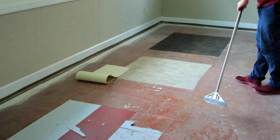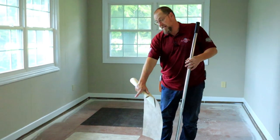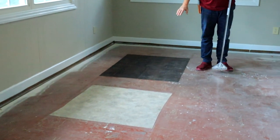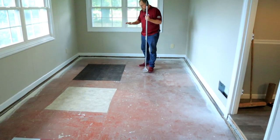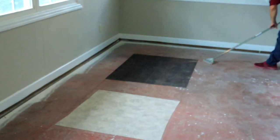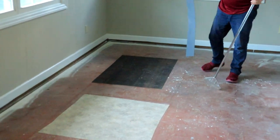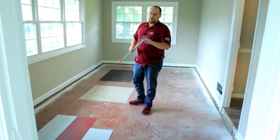That actually worked really well for the sheet vinyl, just like I thought it would — put down with the exact same adhesive, and it just works really well on this sheet good. Now we'll try it on the glued-down vinyl planks, which are going to be similar to both the VCT and the sheet goods. Let's give it a try. Okay, that wasn't too bad for that.